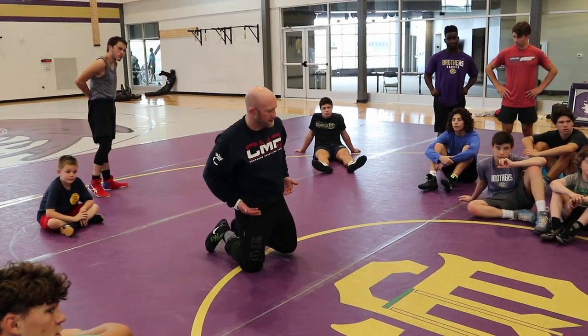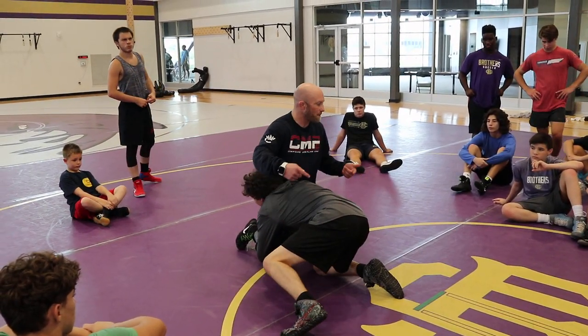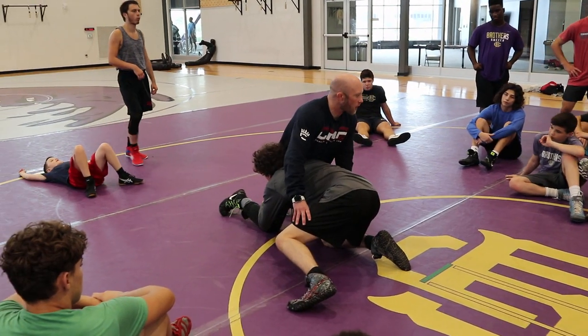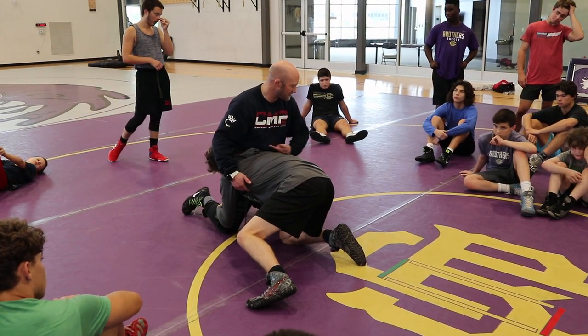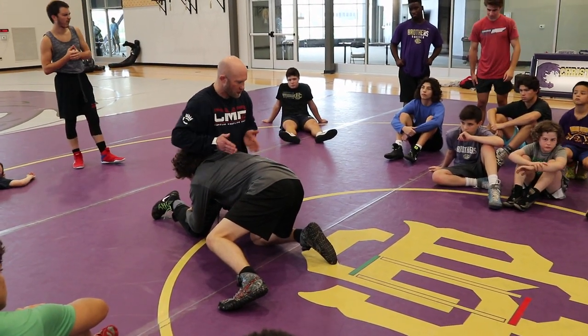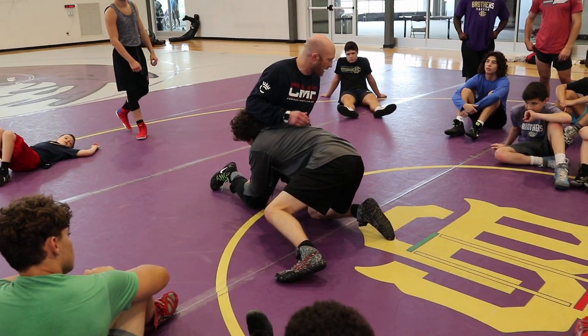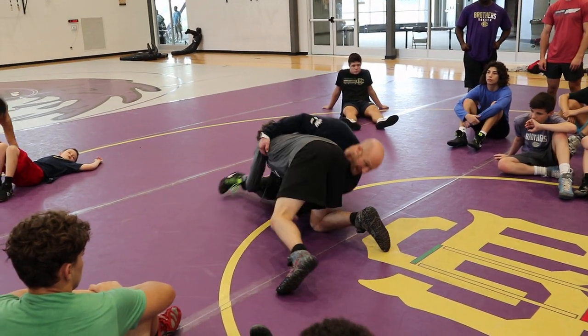When he's in on the double, it's about me taking an angle away. I really want to just sprawl and get my hips in and my legs away — can't do it, so I've got to go to plan B. That means I've got to take the angle away. He wants to come in, make a right-hand turn, put all that weight on my outside leg and attack it. I've got to take that angle away, so I'm windshield wipering and snaking.